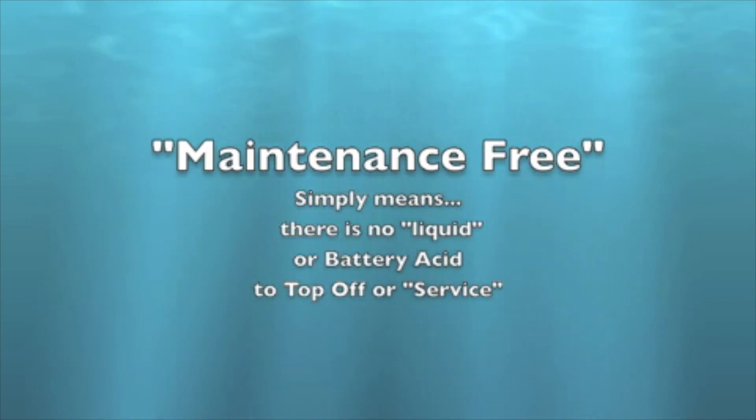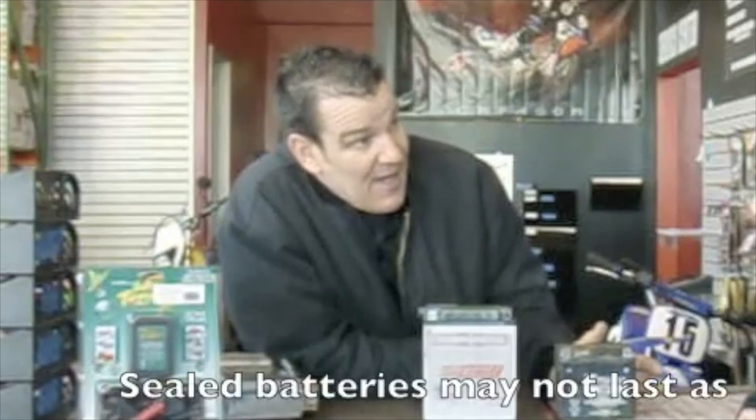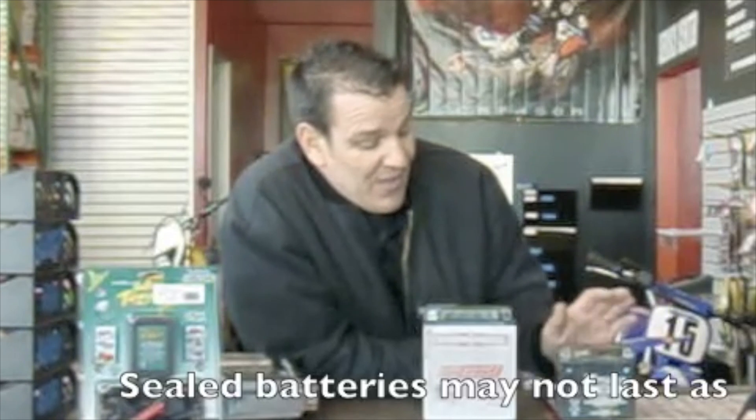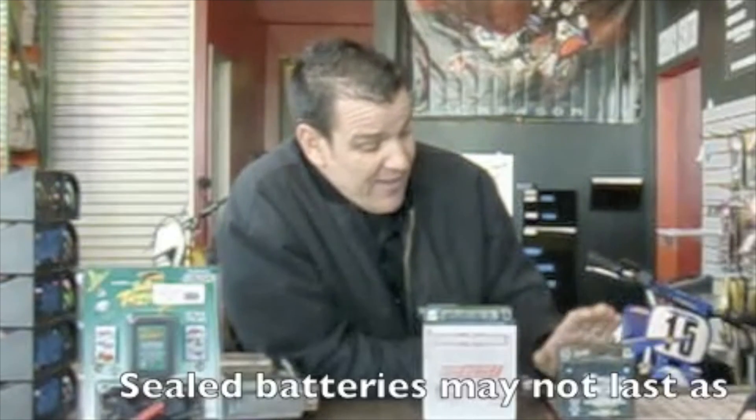We've seen a big shift in the metric cruiser market going to sealed batteries — Bikemaster, UASA, all kinds of different brands. The sealed approach is definitely more modern than the old liquid-filled batteries. They're basically filled and charged when first purchased. Maintenance-free batteries may not need water, but they do need tending and tend not to last quite as long.